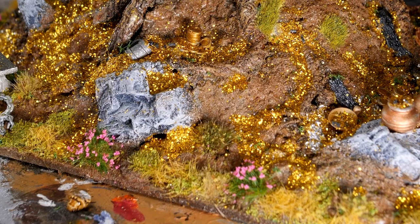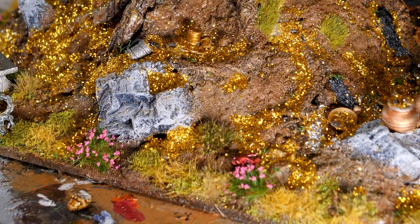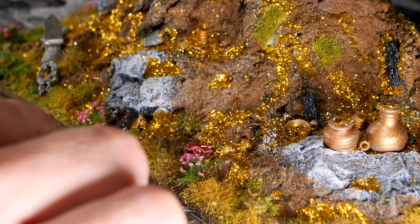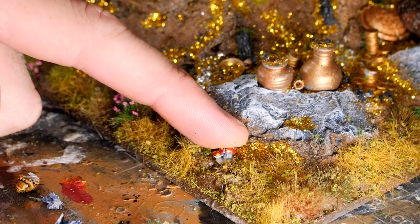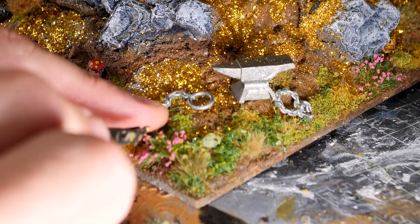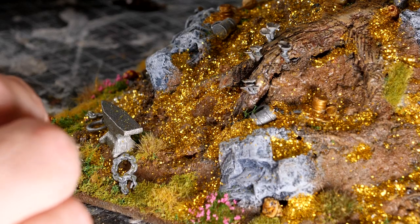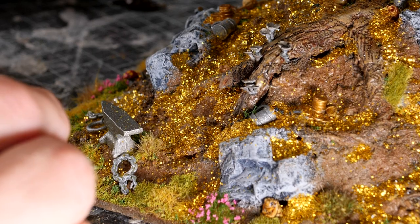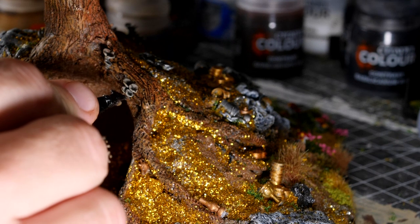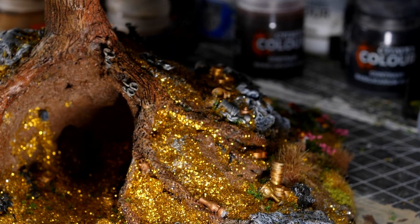I was just about ready to call this build done when I realised I hadn't added in any of my signature tiny bits and pieces. So we added in a few frogs, a toad and a handful of mushrooms. These tiny little extra details just bring more life to the build and help make sure that wherever you look, no matter how many times you've looked at this build, you'll always see something different. These models are available for free on Thingiverse for any of you out there that have a 3D printer and want to add that little bit of something extra to your terrain builds.